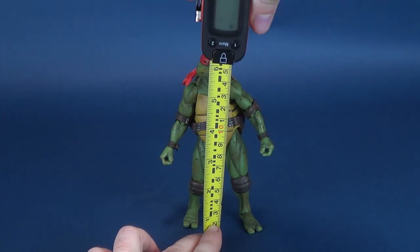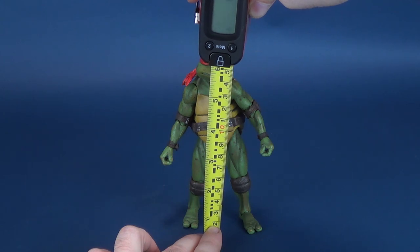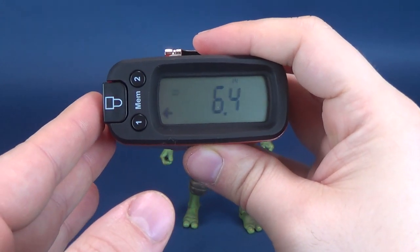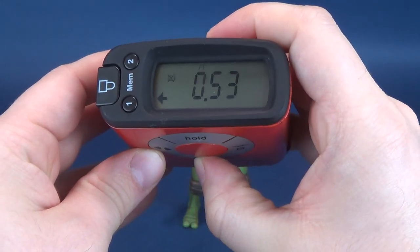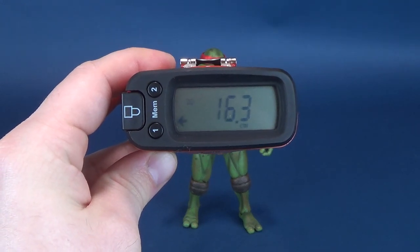We're going to go ahead and start this review off by getting Raphael's measurements. And just FYI, despite what partners in crime will tell you, Raphael is not the leader of the group. It's Leonardo — that still bothers me to this day. Nonetheless, you're looking at a figure that stands 6.4 inches in height, which in centimeters works out to be 16.3 centimeters tall.